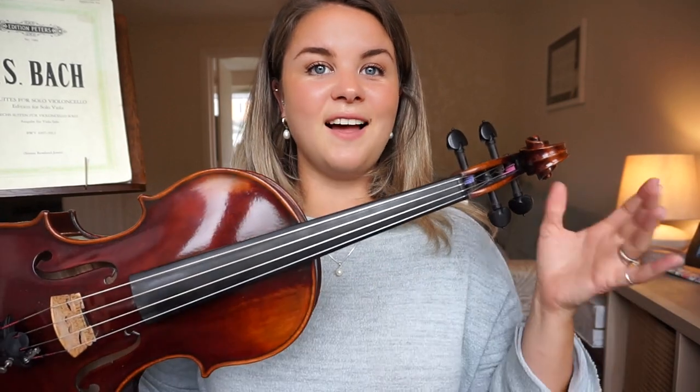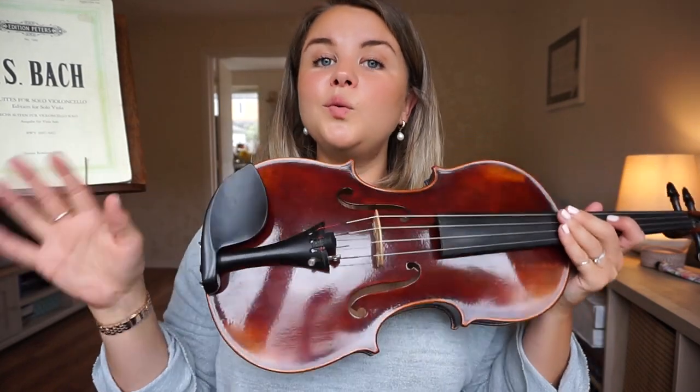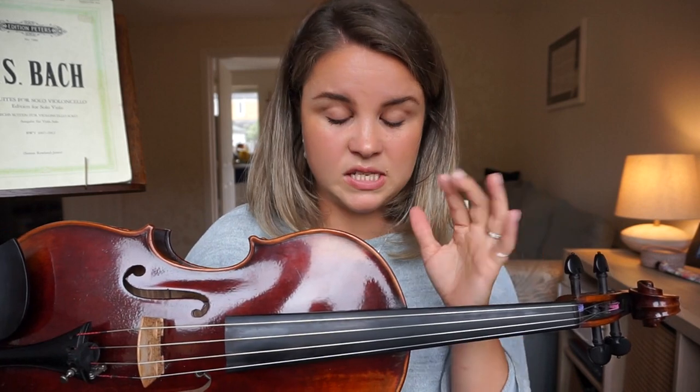The next thing to talk about are the pegs and the strings. If you have a violin, the chances are you will have four fine tuners at the end. If you are a beginner player, only ever use these to tune. Ask your teacher to teach you how to use the pegs because we need to be very, very gentle with these — when we tune with the pegs we're moving the string quite a lot. If you over-tighten it the string can snap, and this can be expensive. Strings are the bane of my life, but also really, really dangerous — particularly with the E string on a violin. That thing is under so much tension; if it snaps and it gets your face it's going to really hurt and could even injure you. So please be very, very careful.